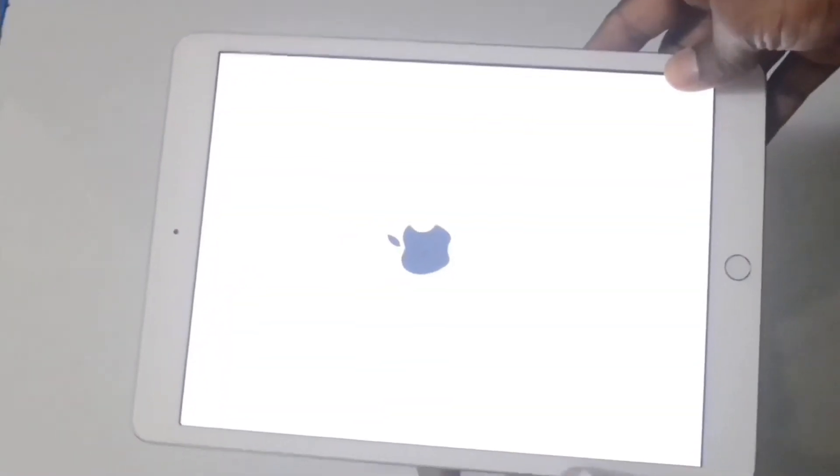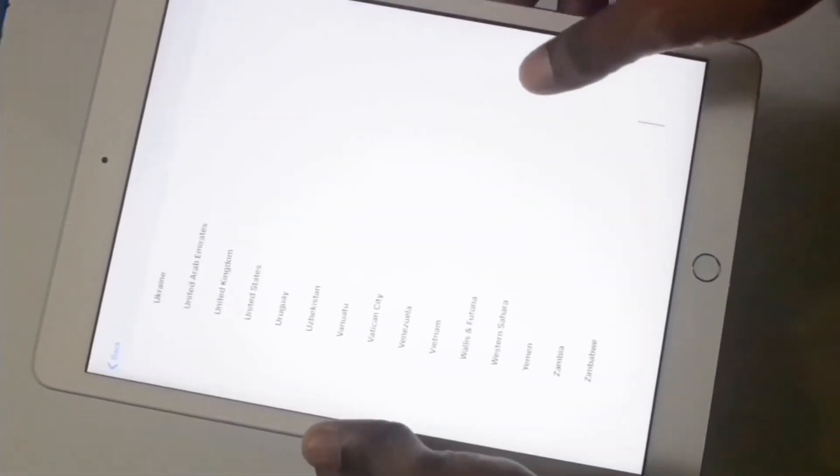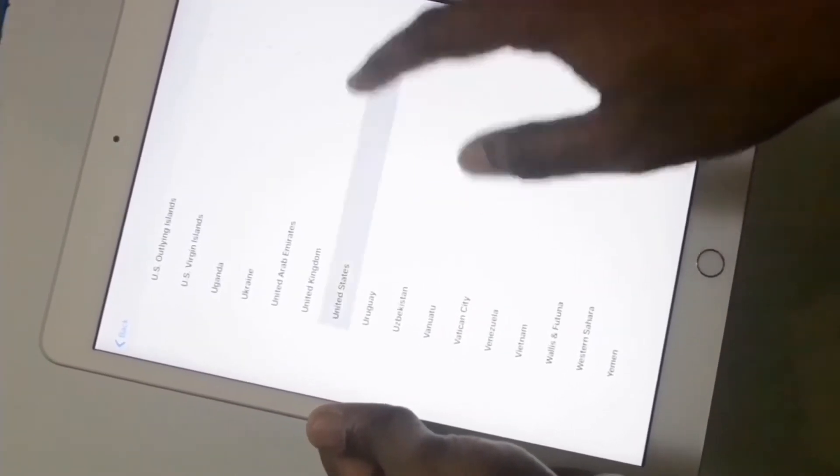Okay, you can see lots of physical buttons here. Let's turn it on — a big Apple logo appeared. It will take a few moments to complete this whole process.